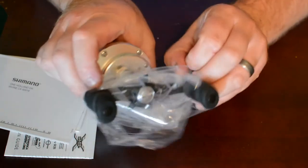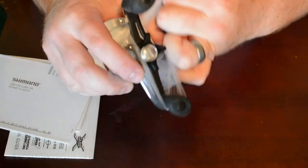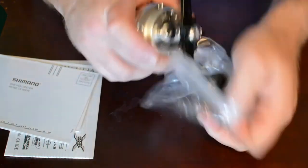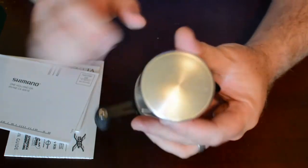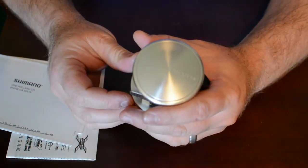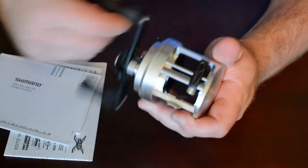I like the silver coloration to it. Got the round side plate. Line guide is nice and smooth.